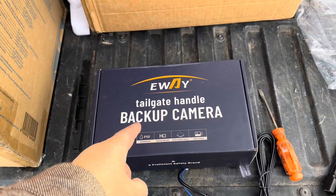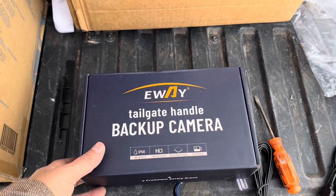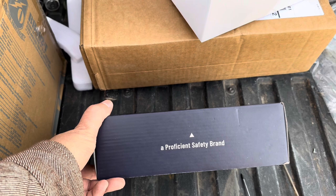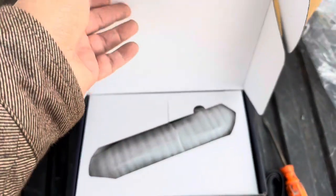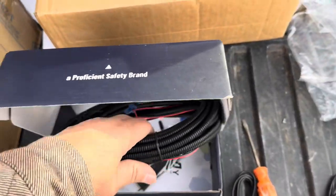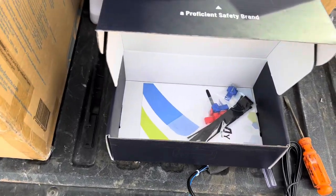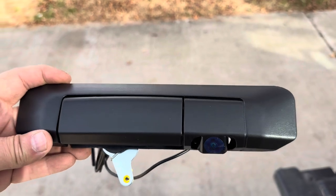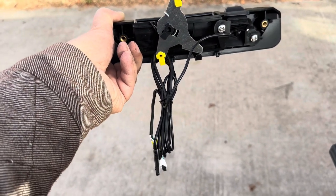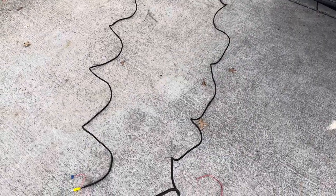Now we're going to look at our backup camera - we're going to hook it up without installing it in the truck first just to make sure it works. This is kind of funny - it's the E-Way Tailgate Backup Camera, a 'proficient safety brand.' Not excellent, not superb, but proficient - good enough is what it says. Inside we get the tailgate camera and quite a bit of cable - that might actually stretch all the way to the front of the truck. Here's our tailgate cam, offset a little bit on the tailgate, and this should snap right into place on the original tailgate hardware. Looks like they give you enough wire to hook this up to a semi truck too - probably got 25 feet of wire here.